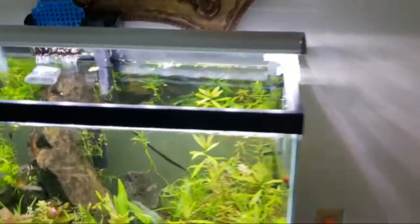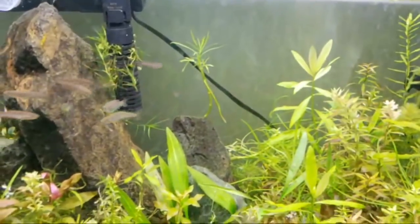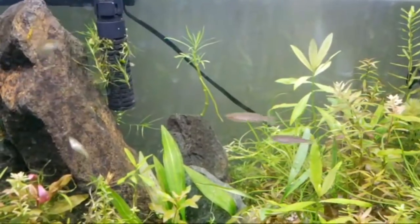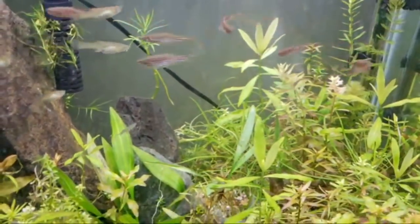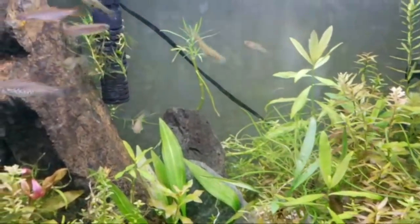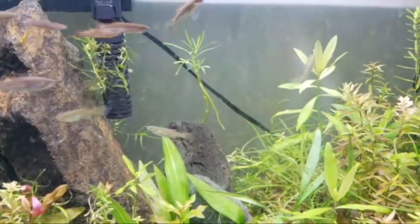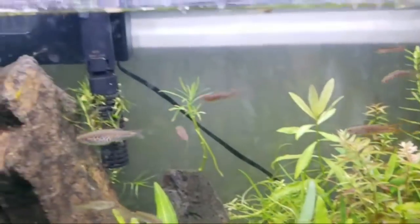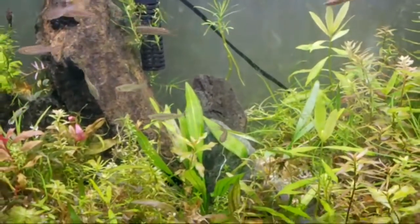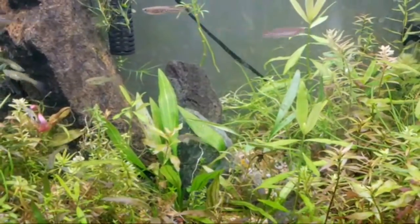Like with livebearers, you don't need to separate them — if they've seen each other for a half hour, they're pregnant. But like these danios here, I'm waiting. I know two are females for sure. The other ones I don't know if they're young or male. But once I do I'll set them aside and probably try the marble method.